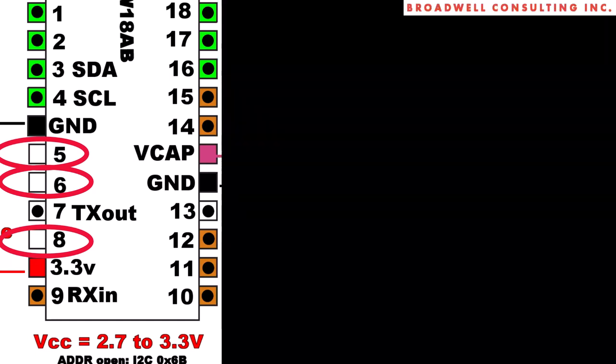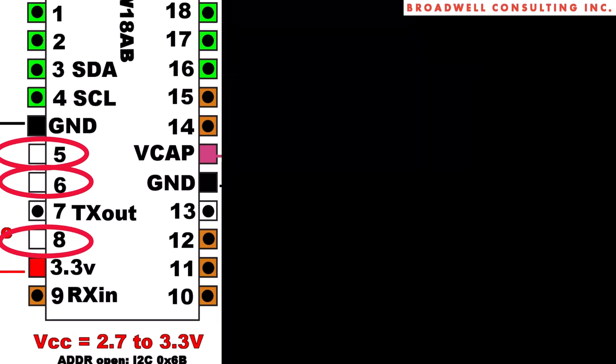The videos shown here will show you how to bootload new firmware into your Serial Wombat 18AB chip.